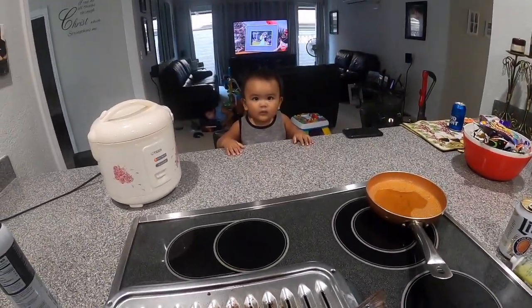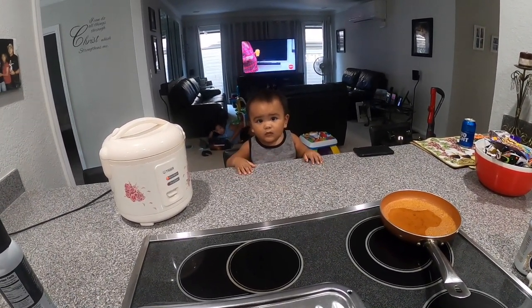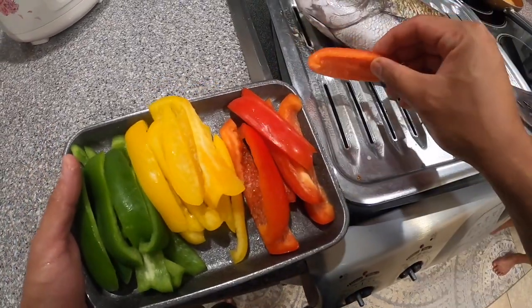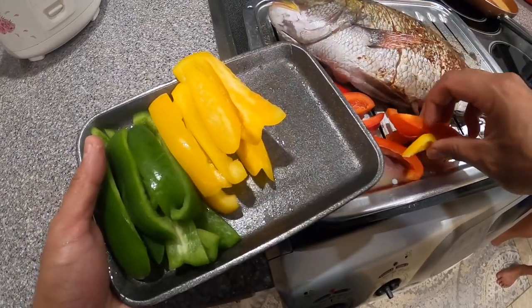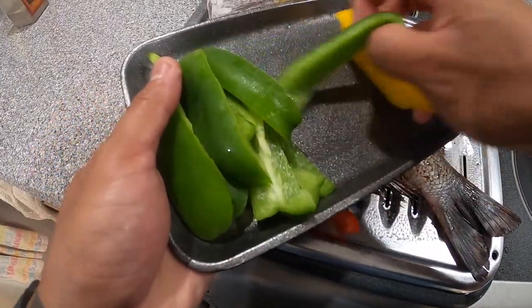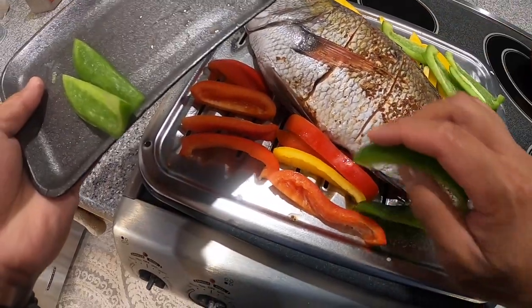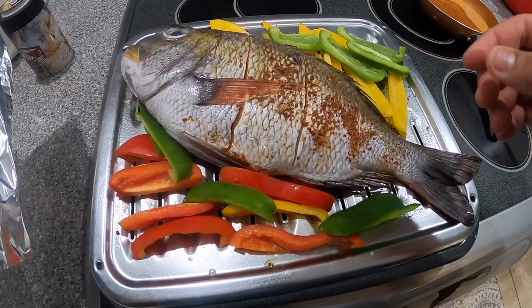My son's over there like, 'Dad, what are you doing? That's not how you do it.' But he said like and subscribe, guys. So we've got these bell pepper cuts — they're already pre-cut from Safeway, makes it a lot easier especially when you have kids and want to spend more time with your family. I got these bell pepper cuts from Safeway and I'm gonna steam them with the fish.